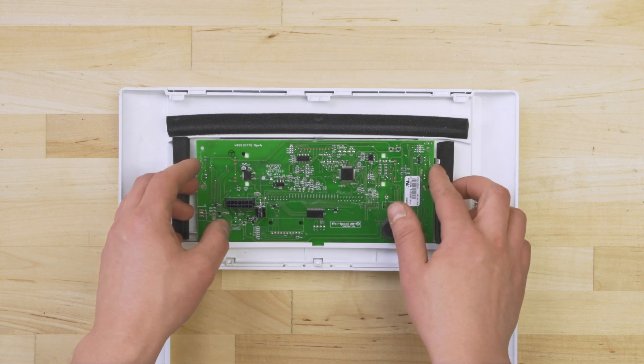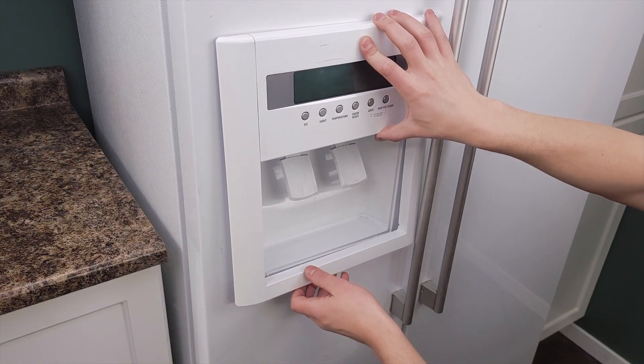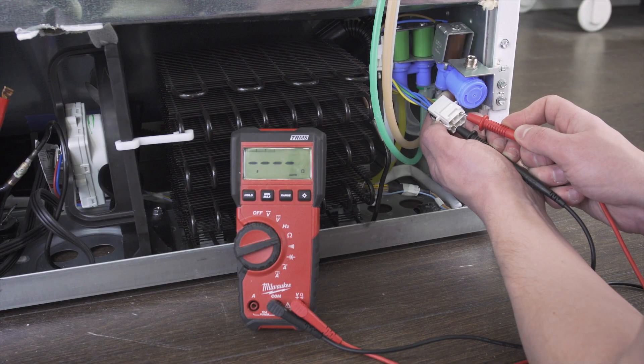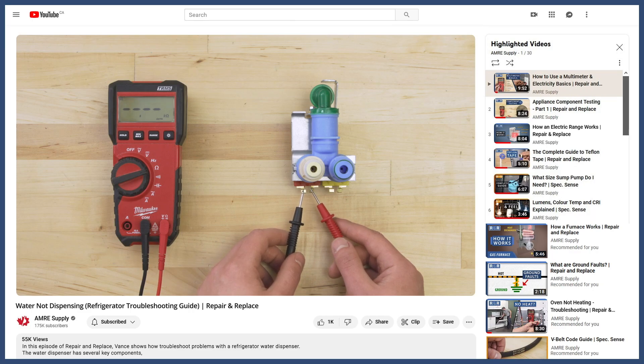Control boards are pretty simple to replace but are non-returnable after installation. A lot of problems can also be caused by other components so it's best to do some tests first. You can learn more in the troubleshooting videos linked below.